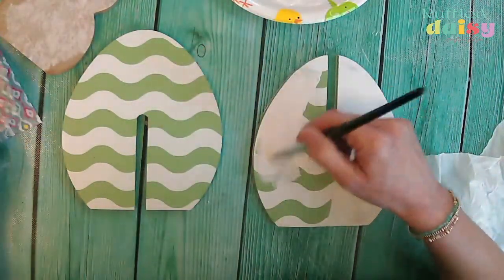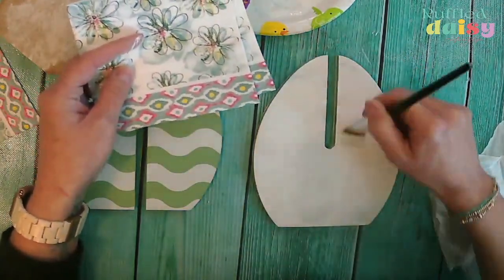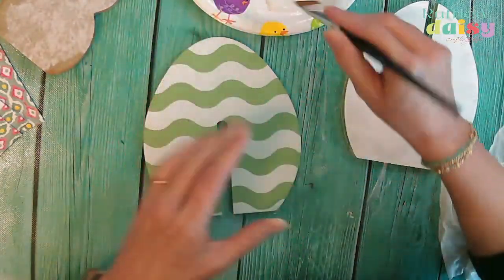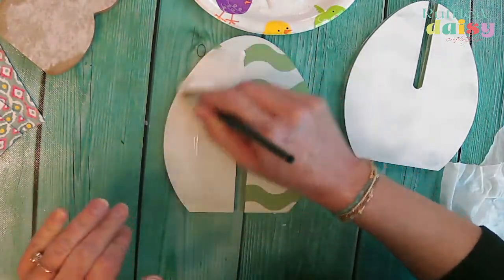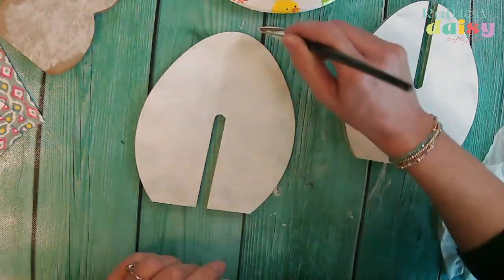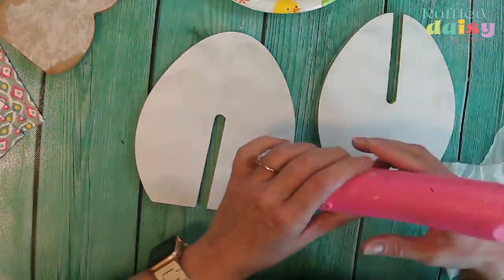We're going to be using this napkin — it is beautiful. I thought it would be really pretty on this Easter egg, so that's what we're going to put on it. Even if this was a black Easter egg, you definitely want to put a coat of white underneath any time you are doing napkin art because it's really going to make the colors on your napkin pop a little bit more. Always use white when you're doing that.